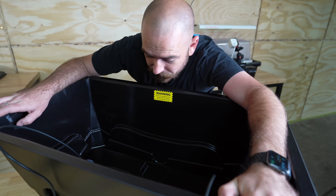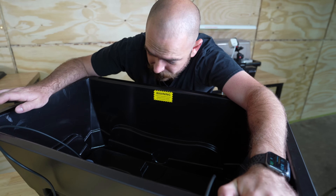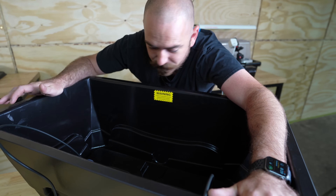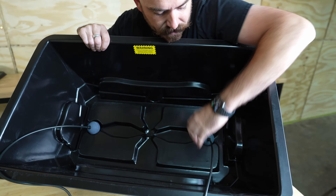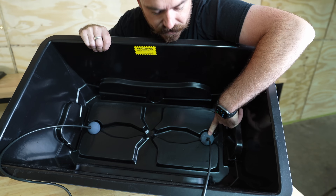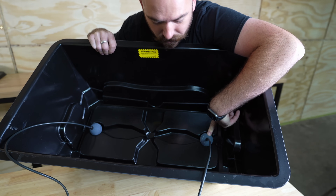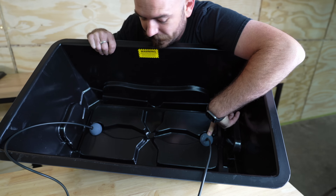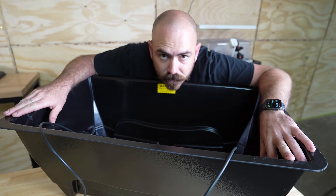I noticed another design feature incorporated into the system — it's actually a really well-designed system, and I can appreciate this as a person who himself designs hydroponic systems. At the bottom you've actually got places for our 50mm air stones to sit so that they sit directly under the pots. This system is impressing me more than I thought it would — I was apprehensive when they first sent it to me, but I'm really liking it.